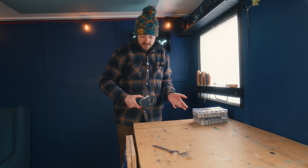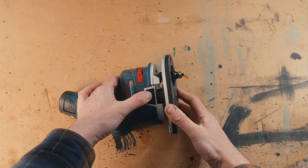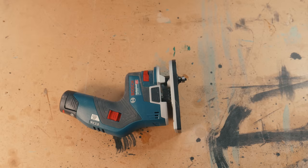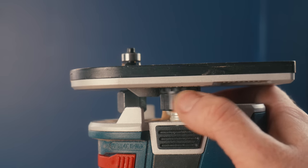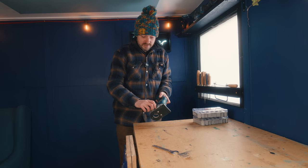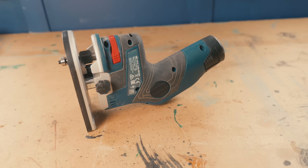To adjust the height, you've got this button on the side you can press in and then move it up and down. That's great for quick adjustments, but for fine tuning you've got this wheel on the side you can turn to really dial in the depth you want. When you've got it all set up how you want it, there's a little knob on the side you can tighten down to lock it into place so that won't change.